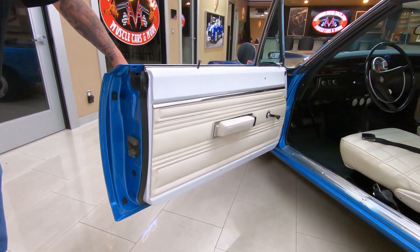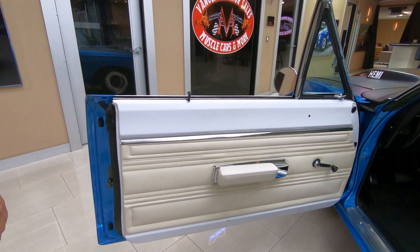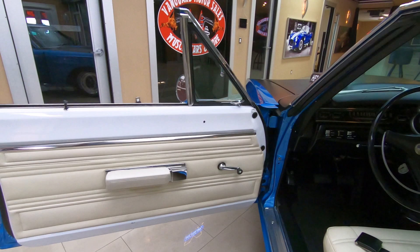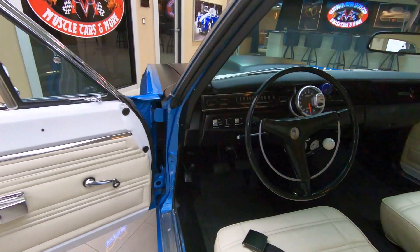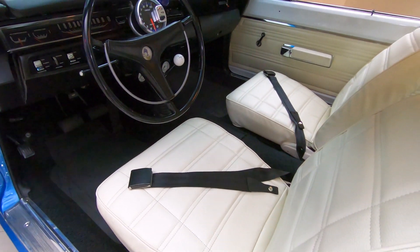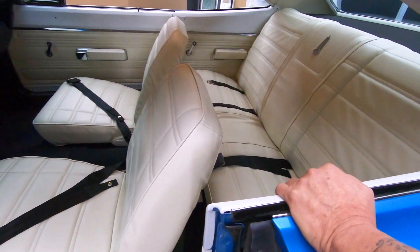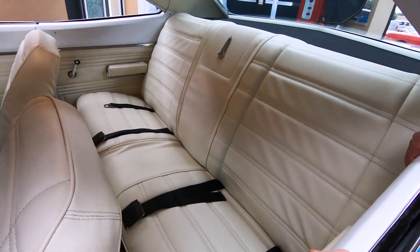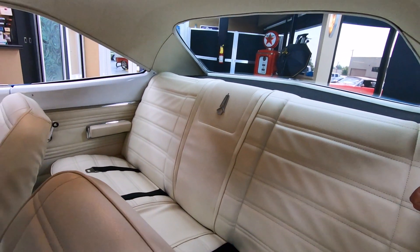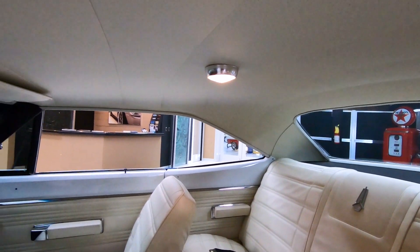You can see the door jams are all nice and clean, everything inside nice and clean. This car has bucket seats — you guys that know Mopars know very few of these cars have bucket seats; most of them have bench seats. Back seat has seat belts in it, which is very cool — you can strap down the kids in the back. Headliner's looking good, dome light's working.